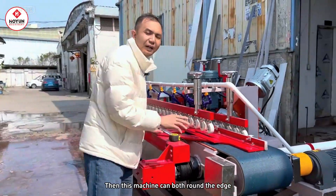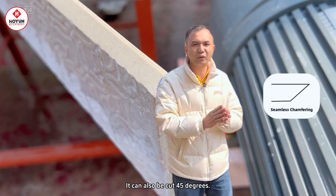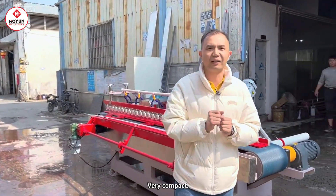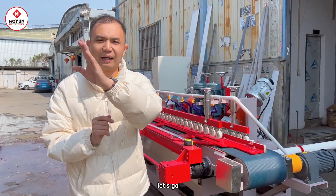So, this machine can both round the edges but also cut at 45 degrees, and also has a 45-degree chamfering and polishing function. It's very small. Let's take a look at its actual process — let's go!